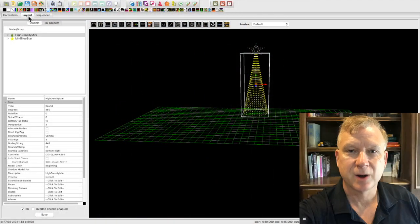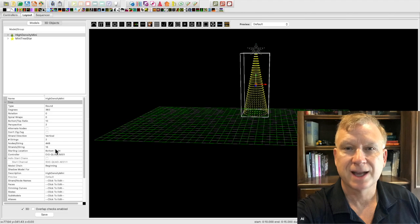Now that you have completely wired your high density mini tree, it is time to set up and test using xLights. I have opened xLights on the layout tab. Here are a few important settings for the mini tree model: the type is set to round, the degrees is set to 360, the bottom to top ratio is set to 10, the perspective is set to 2, and the strand direction is set to vertical. Since I used two strands of 448 pixels, the number of strings is set to 2, the number of nodes per string is set to 448, and the strands per string is set to 16. If you used 4 strands of 224 pixels, you would set the number of strings to 4, nodes per string to 224, and strands per string to 8. The final setting — the starting location is set to bottom right.